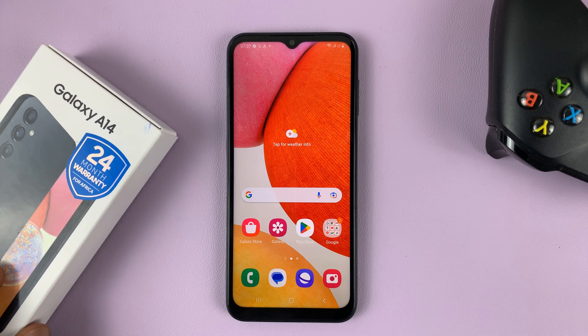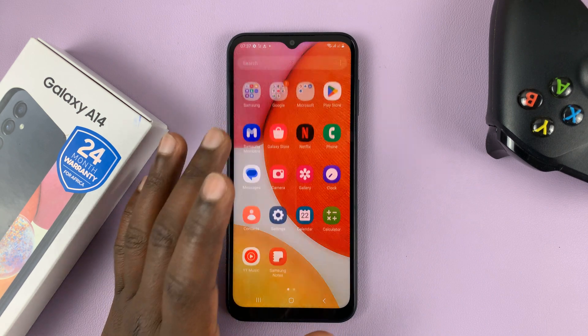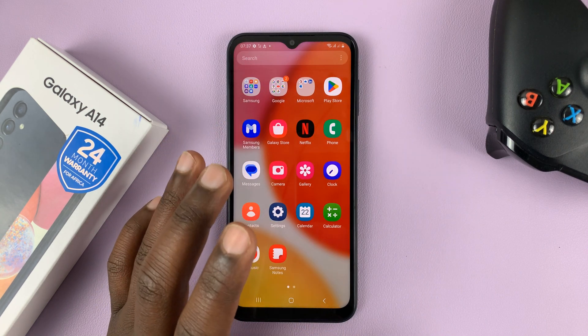So I have the Samsung Galaxy A14, and in today's tech tip, I'll be showing you how to delete or how to remove a fingerprint.